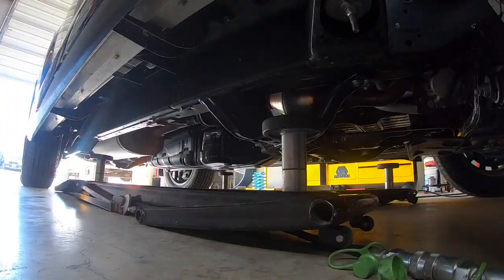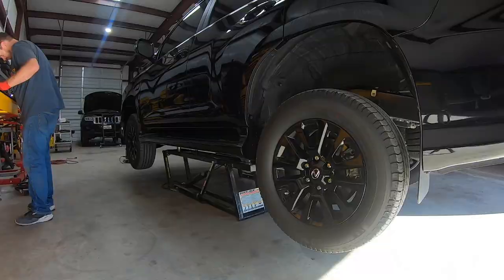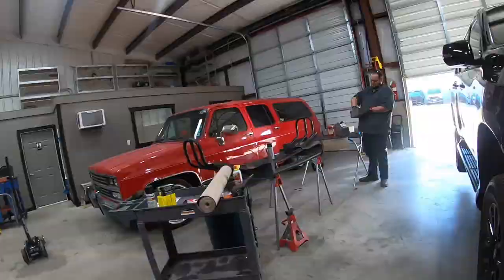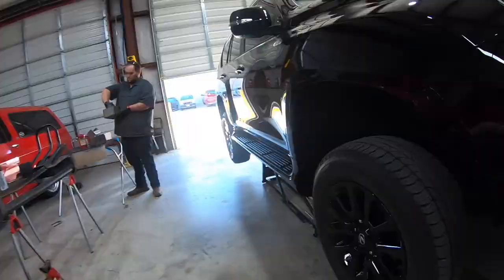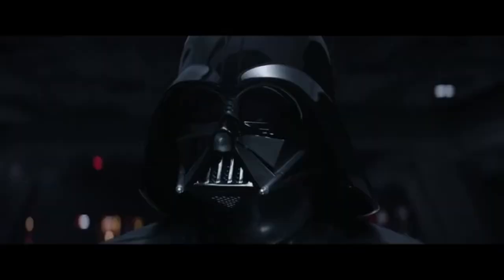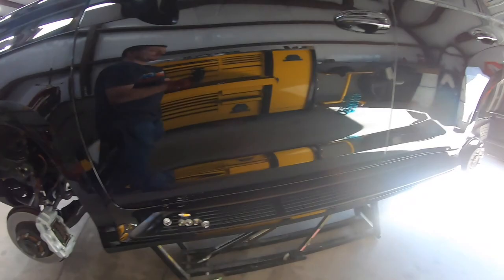Now that we've got our initial base measurements, let's raise this puppy up. It's definitely faster than jack stands. Let's get some wheels off. It's like Darth Vader's hovercraft — prepare my ship. This is a 2,000-mile car, so it has barely seen anything.